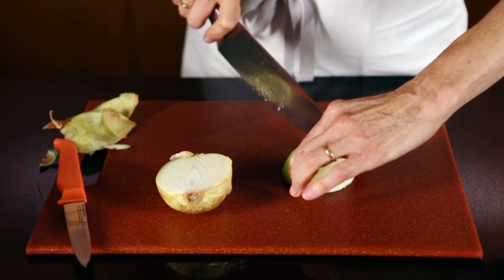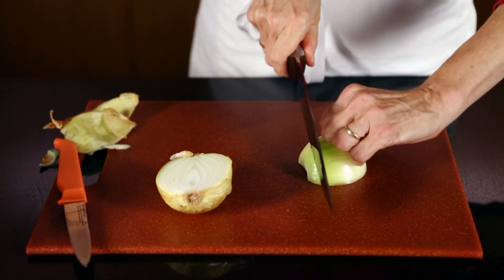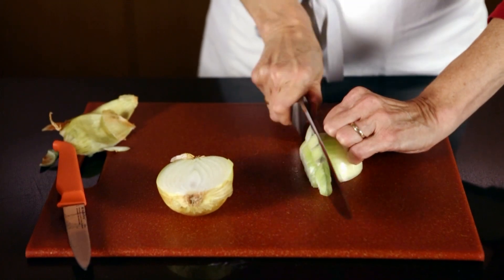Step three: rotate the onion a half turn and slice crosswise about one quarter inch apart.